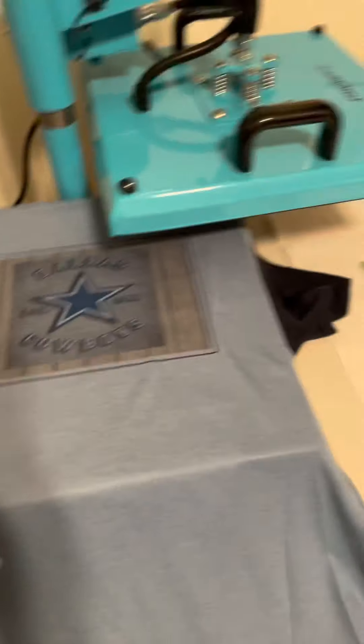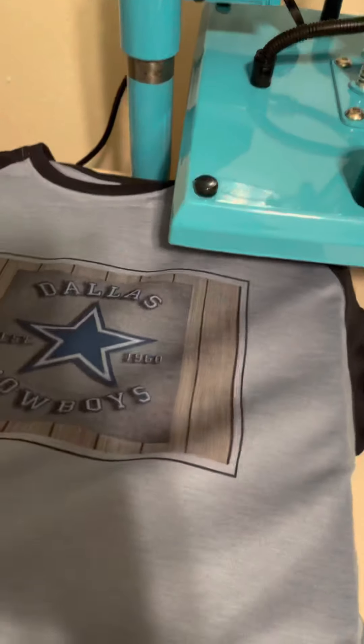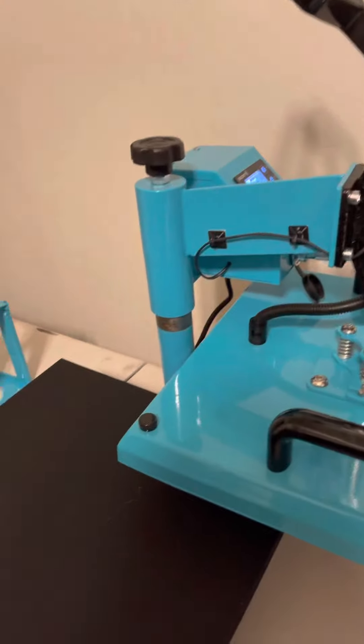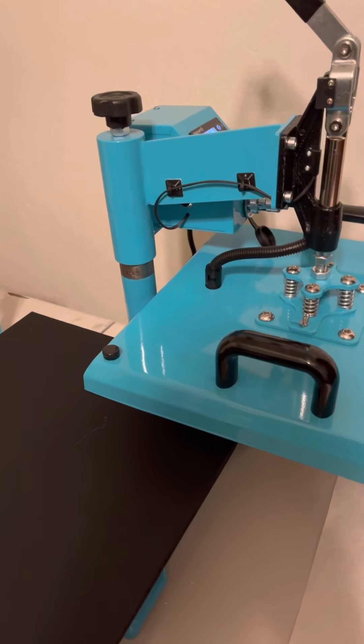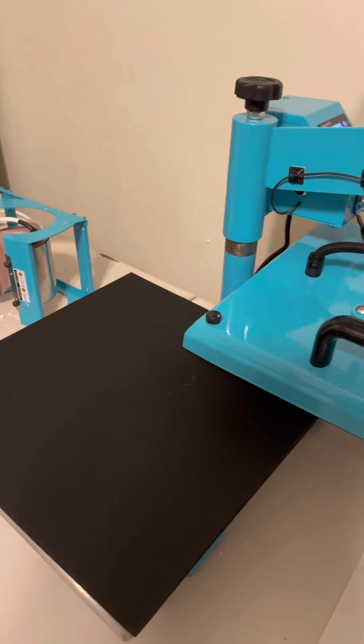That looks good! I have one to put on the back so let's get that started. I'm going to flip it over - it looks really good. I think it was a good decision: 100% polyester, 385 degrees for 45 seconds with all the barriers. Let's flip it over and put the emblem on the back.